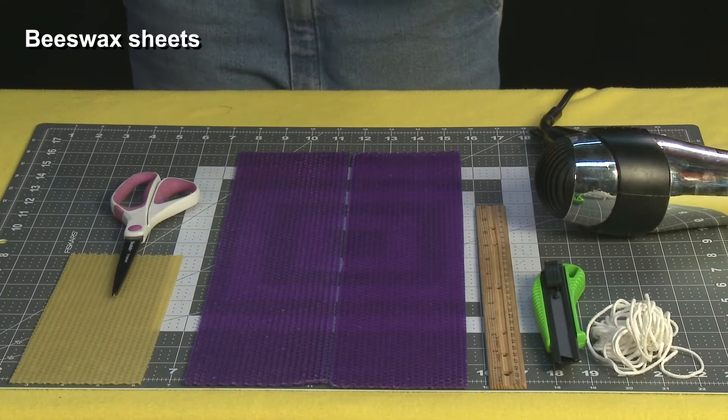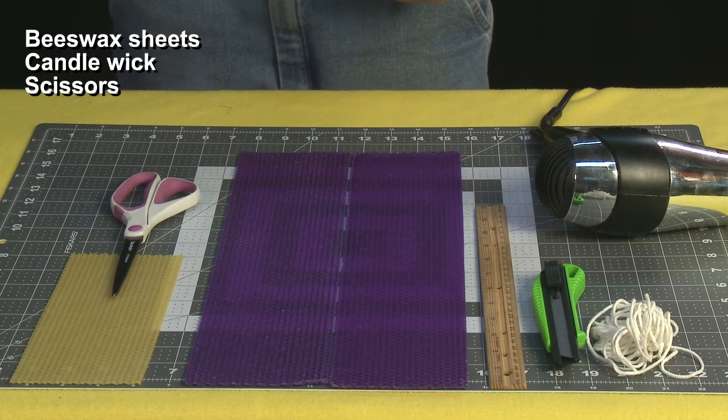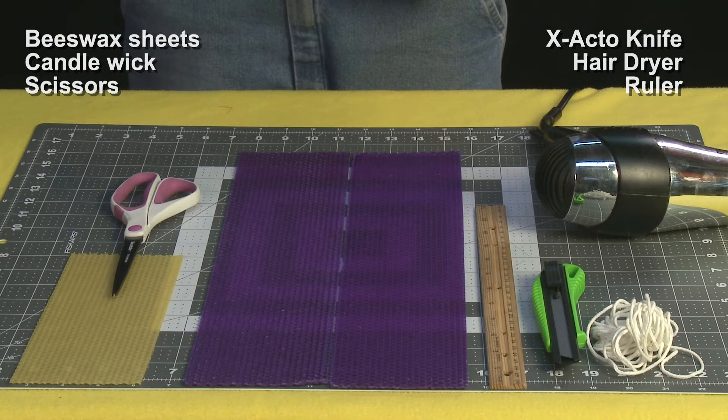For this project you'll need beeswax sheets, candle wick, scissors, an exacto knife, a hairdryer, and a ruler.